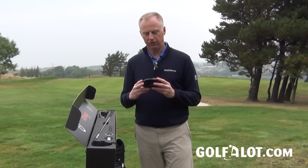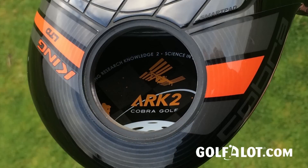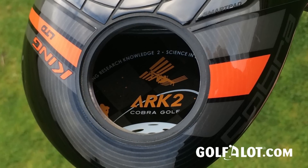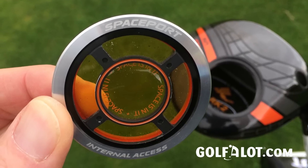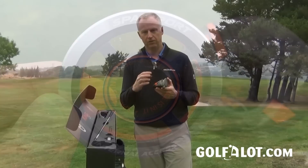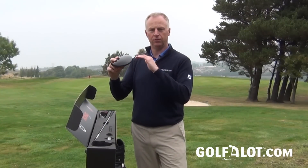When you talk about moving weight into the sole, you might expect a lot of material there — but there's actually quite a big hole, which they're calling the 'spaceport,' and that's where the space theme comes from. There's an orange disc which screws into the sole, weighing about 16 grams, and it gets the center of gravity lower in the sole and into a more neutral position.